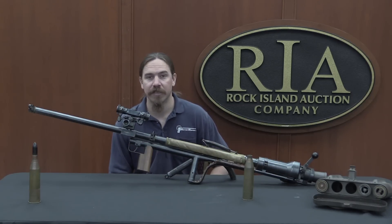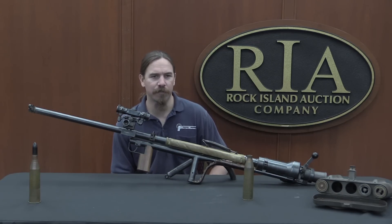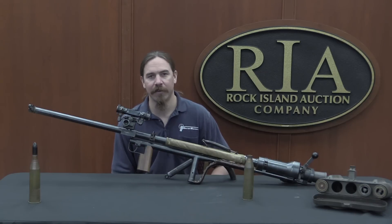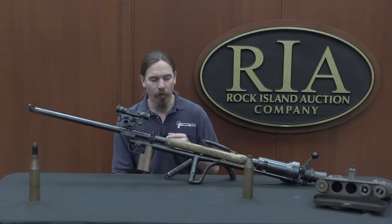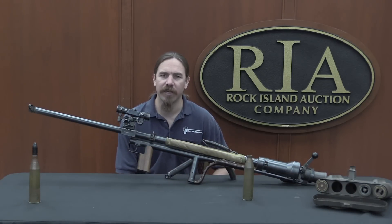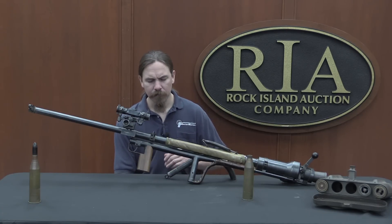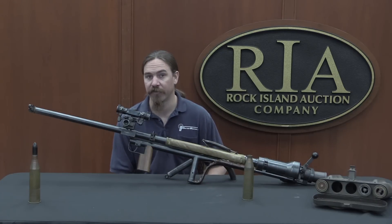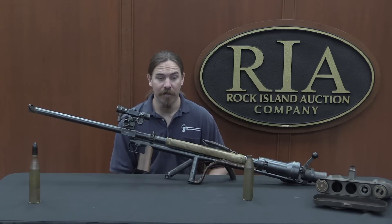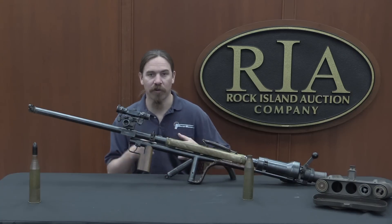This was developed by the Carl Gustav company between roughly 1940 and 1942, and was adopted into Swedish military service in 1942. The Swedes had a lot of things slightly ahead of the game in World War Two, despite not being a combatant nation — they also had a 1942-pattern semi-automatic rifle. They ordered about 3,000–3,200 of these M42s, though only about 1,000 had been delivered by the time the war ended. These weapons really helped lead to the development of the 1946–48 84mm Carl Gustav recoilless rifle, which is still in military service today.